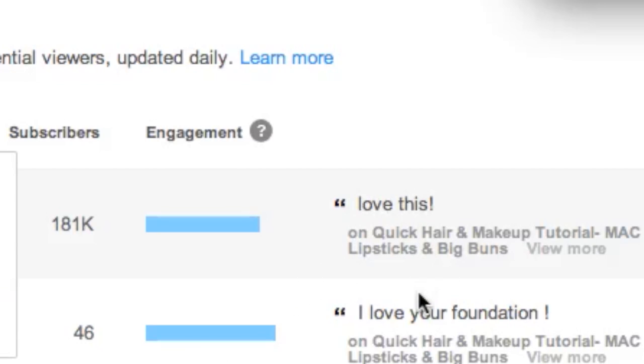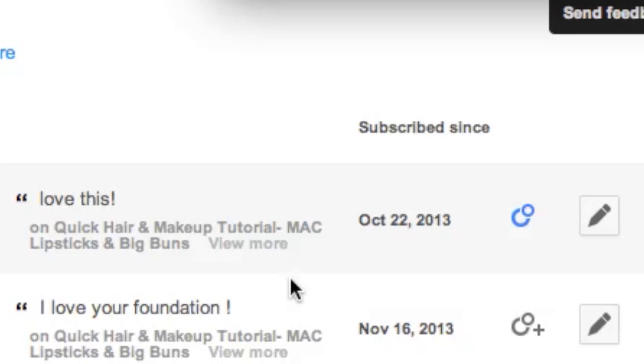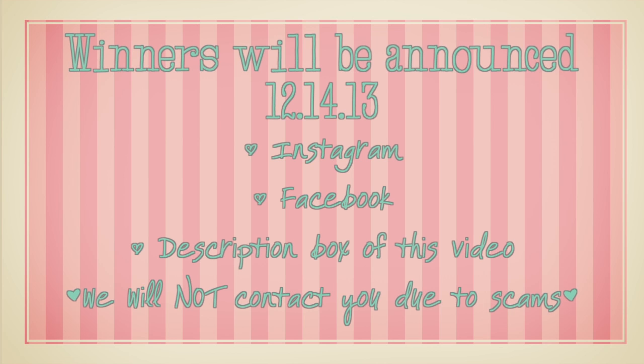We're definitely going to do more giveaways to reward you guys that support us. We're going to pick a random person from this list as well to win a Misto bottle, and we're going to announce the winners on Instagram, Facebook, and in the comment section of this video next week. Our last giveaway had a scam going on, so we will not contact you directly.